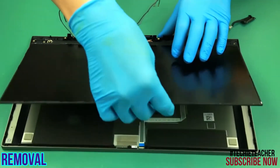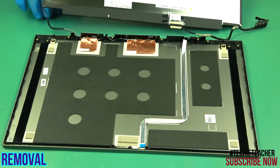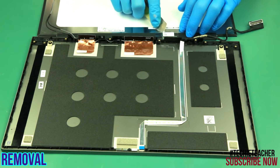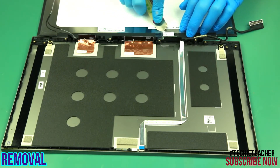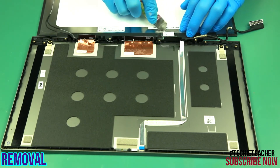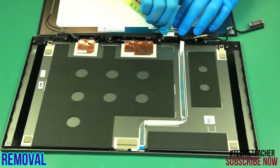Carefully lift and rotate the LCD panel. Disconnect the video cable connector. Disconnect the video cable connector.